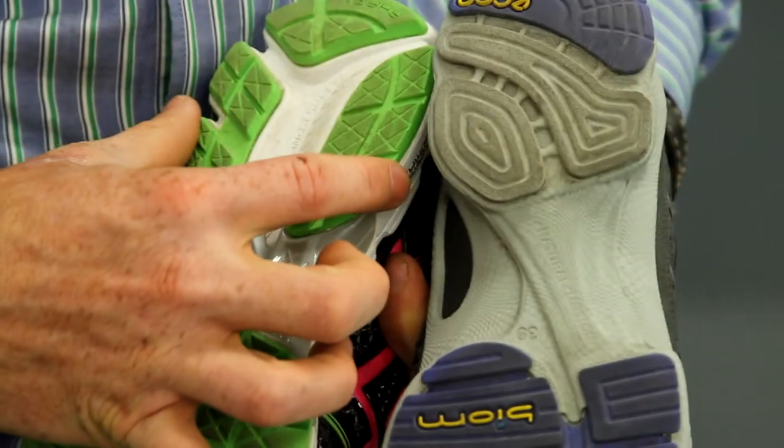Getting the stability you need to help protect your joints and muscles while running is as easy as one, two, three: make sure your shoes have a good hard foam, not too flexible in the heel, and that they have a good width throughout the entire shoe.